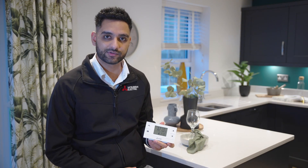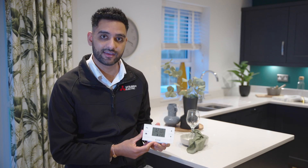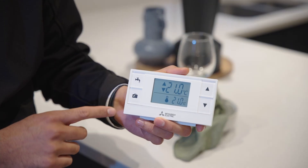The Ecodan air source heat pump uses a wireless controller for your heating and hot water needs. You can simply change the heating settings by pressing the up and down button here. You can press the hot water boost button if you run out of hot water, which is the tap button here. And if you were to go away for a few days, you can put it into holiday mode by pressing the suitcase button here.